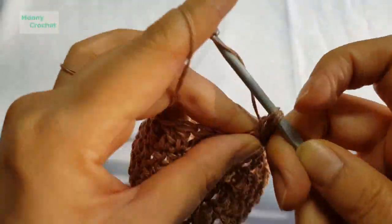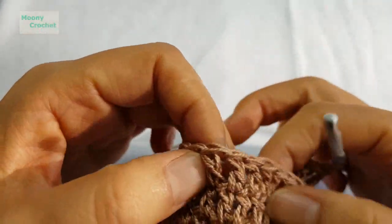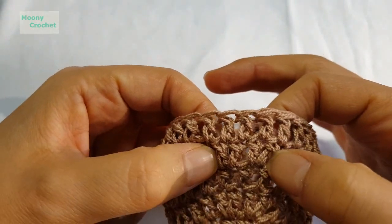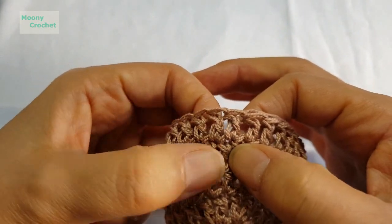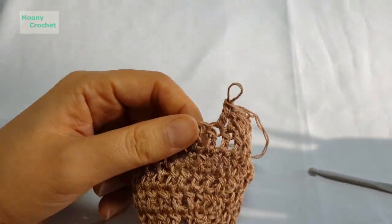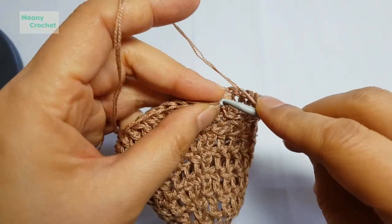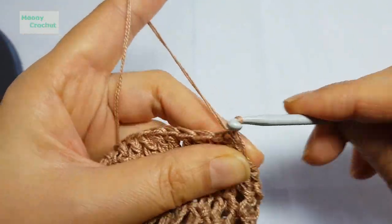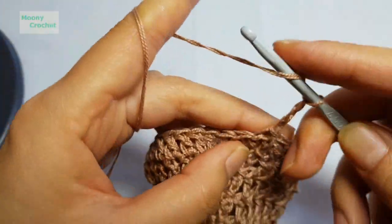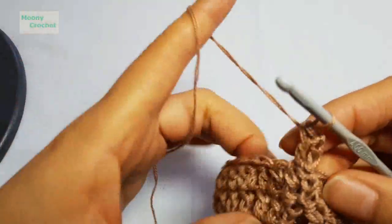Continue with double crochet for the rest and come back around. On the opposite side, find the increase spots again — work 2 stitches into those inner positions on both sides. Go around one full round, then come to round 7. Round 7 is worked plain — no increases at all.